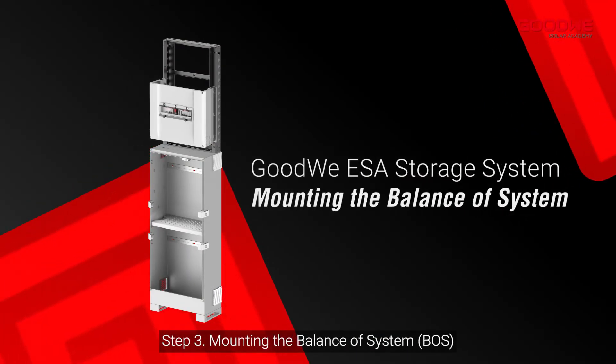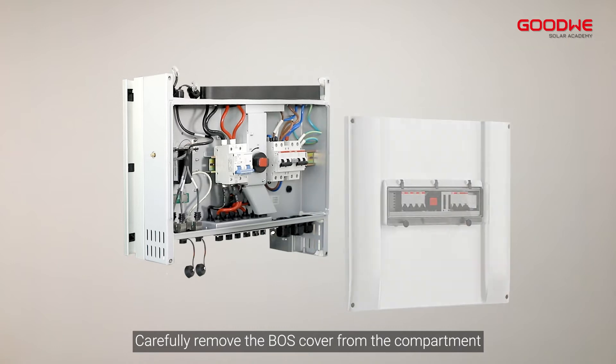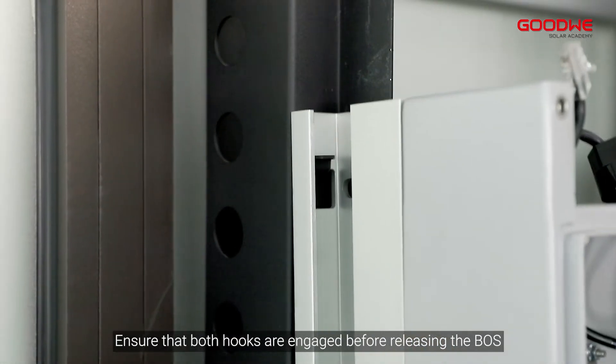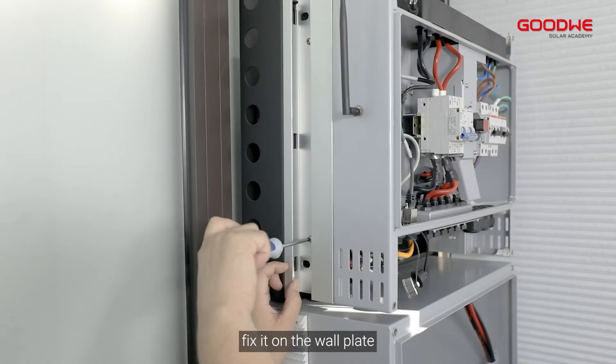Step 3: Mounting the balance of system. Carefully remove the boss cover from the compartment. Lift the boss and place it on the two mounting hooks. Ensure that both hooks are engaged before releasing the boss. Install the screw at both sides of the boss to fix it on the wall plate.